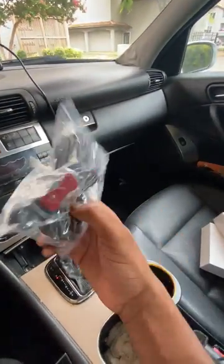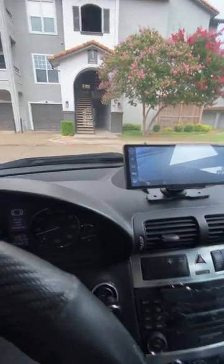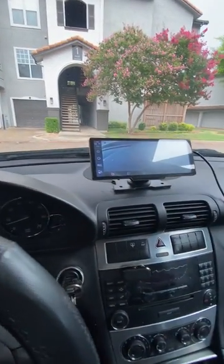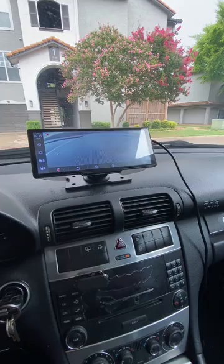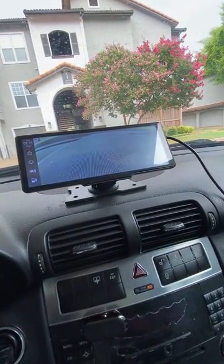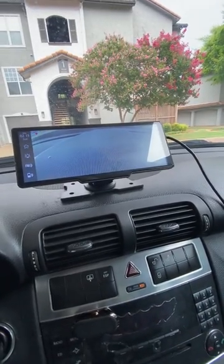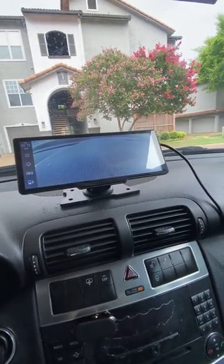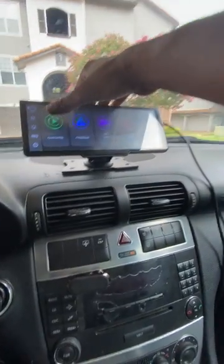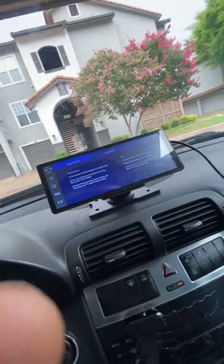I definitely want to get the backup camera set up because how it works is once you set it up, you just go to the DVR and it'll give you a reverse screen — just like how you flip the camera on your iPhone. You can reverse it and be able to see what's behind you. So that makes it really cool. It also gives you the time and everything.